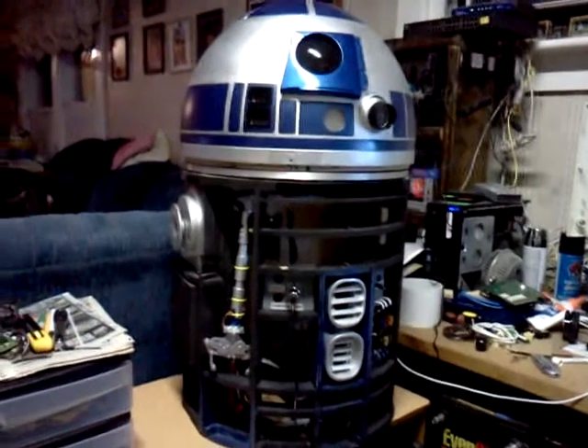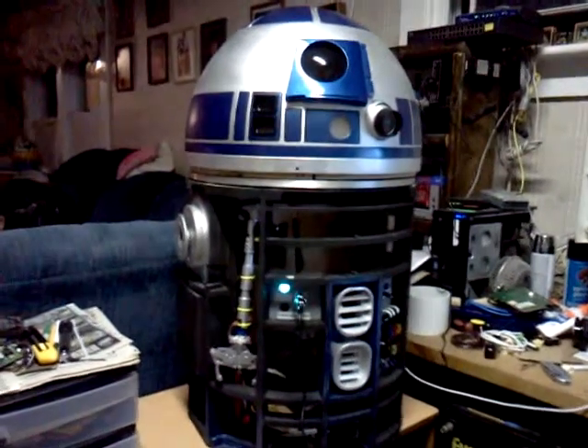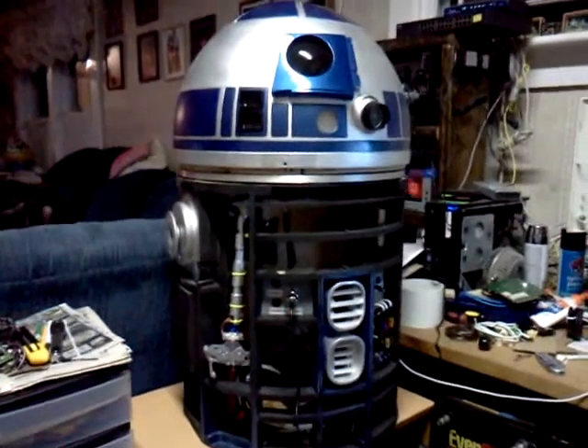Here's our Christmas video update for our R2-D2 build. We've got some changes we want to show you.